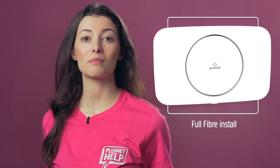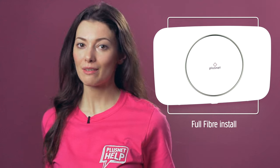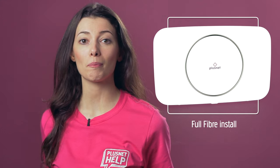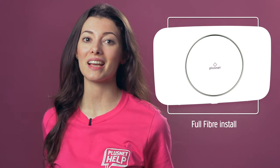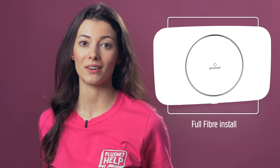Hi, I'm Heather and welcome to Plusnet Help. If you've ordered one of our full fiber products, then this will help you prep for your install and let you know exactly what work will be carried out.